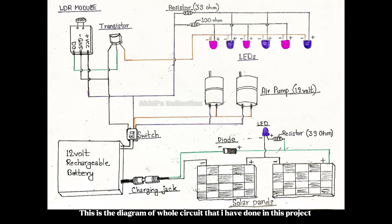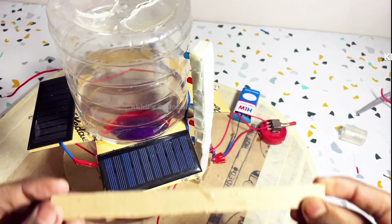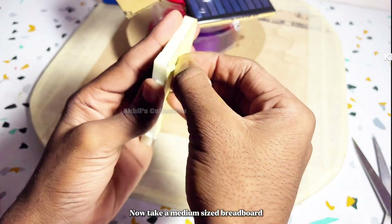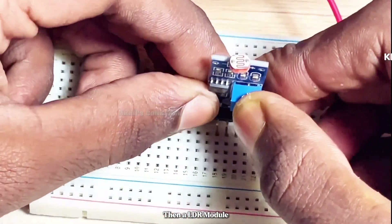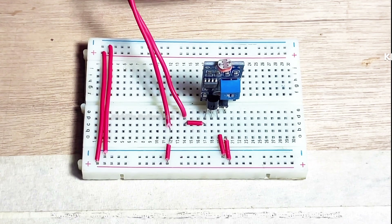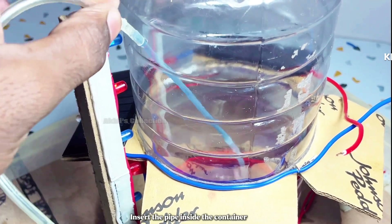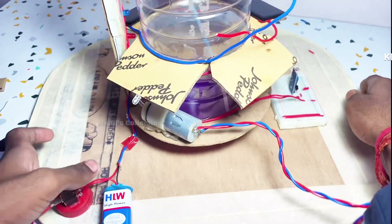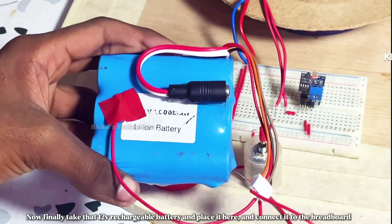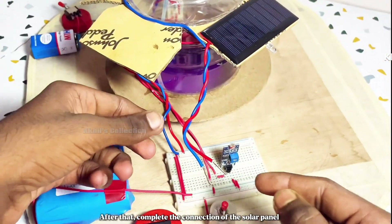This is the diagram of the whole circuit used in this project — the diagram link is in the description. Place the LED system here; it has become a bit tilted, so we'll stick a piece of cardboard for support. Now take a medium-sized breadboard, an LDR module, and a transistor, and complete the entire LDR system connection on the breadboard. Take a 12-volt air pump, connect it with a pipe, and insert the pipe inside the container. Stick the air pump in place, add a toggle switch connected to the breadboard, then place the 12-volt rechargeable battery and connect it to the breadboard. Complete the solar panel connections.